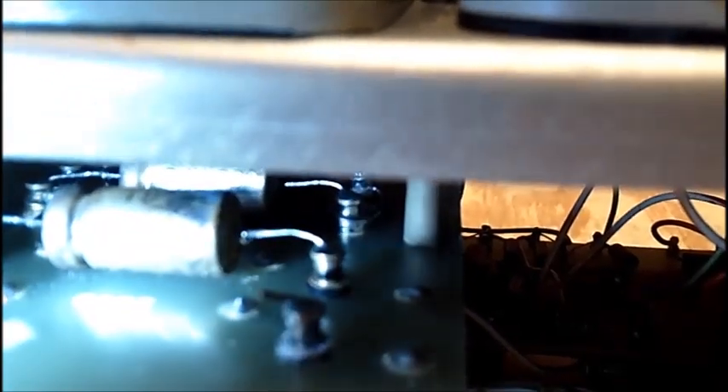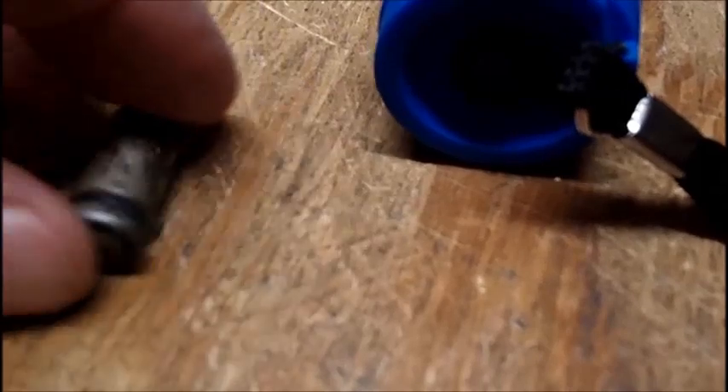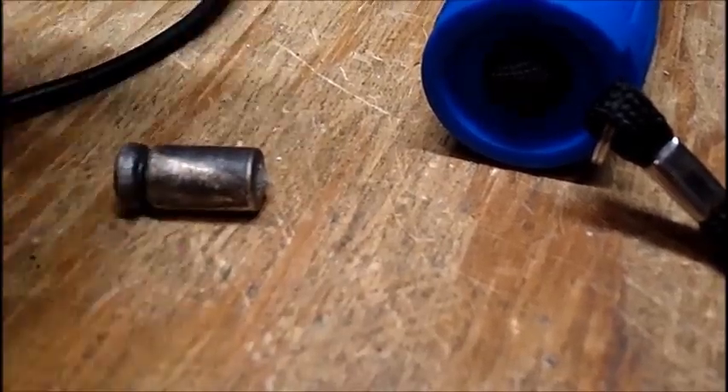I'm trying not to wash the video out with too much light. I cut the wires off one capacitor — one fell off. Here's what came out: a 60 microfarad, 50-volt electrolytic. It's pretty heavy, not a lightweight. The leads got corroded right off of it.